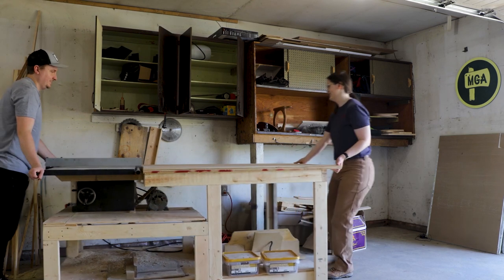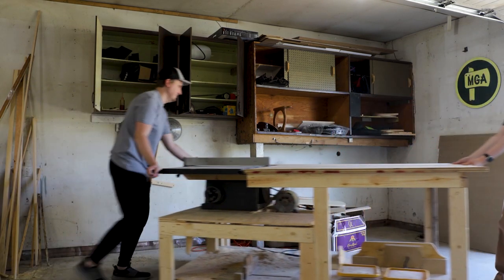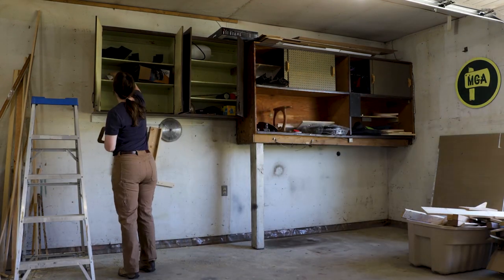Today we're sprucing the place up with some cupboard demo, learning how to mud and tape drywall, a few fresh coats of paint, and some more functional storage.